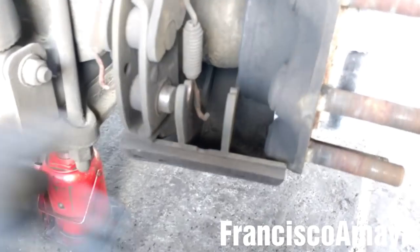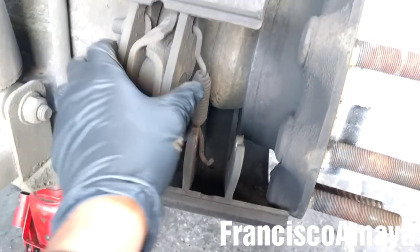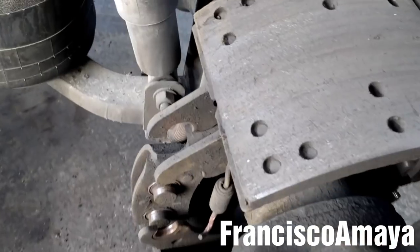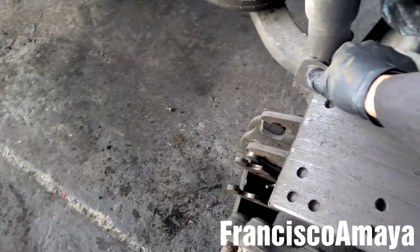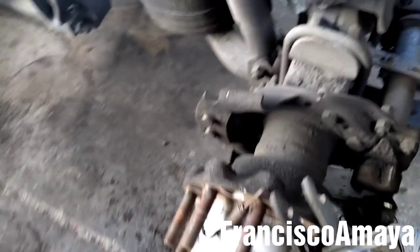I'm going to push this brake down and put it on the side like this. After that, I'm going to push the other brake up like this, put it on top, and with one hand grab this end of the rig and pull it out like this. You can see it's out.